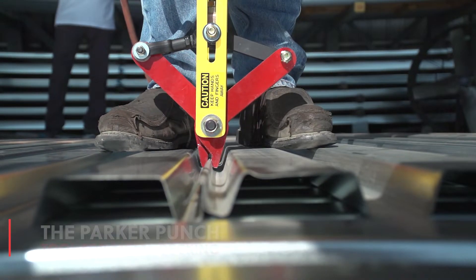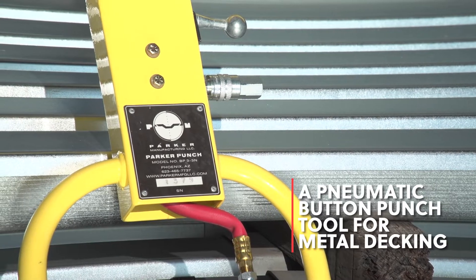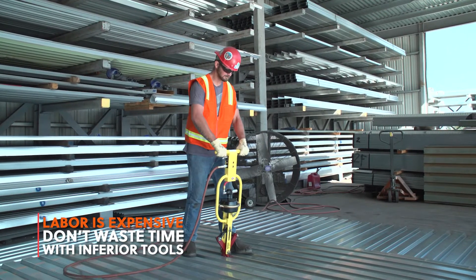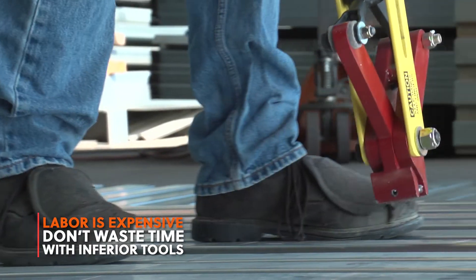This is the Parker Punch Tool — a pneumatic button punch tool for metal decking. If you install metal decking on a regular basis, you'll save labor cost with this high-speed button punch tool.